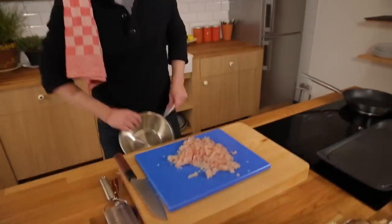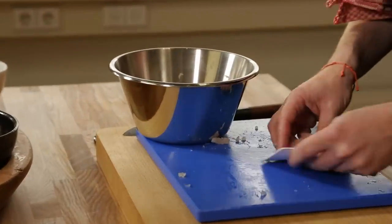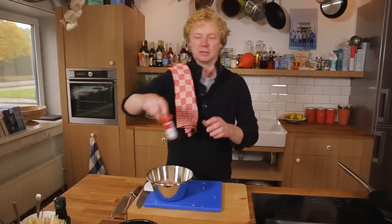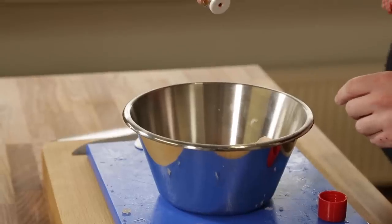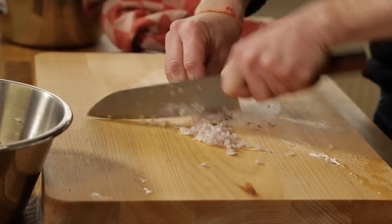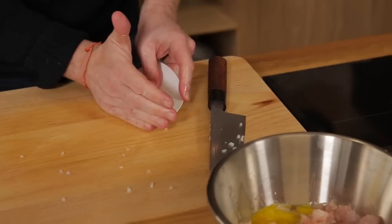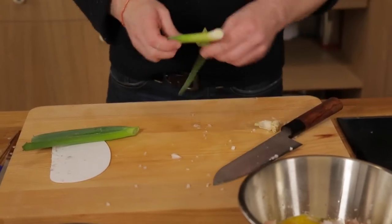Now we add the tuna into a bowl. The first step is we use some togarashi, which is an assorted Japanese chili pepper mix — just a tiny bit. Then we use one egg and chopped shallot. We add the chopped shallot to the minced tuna and togarashi — for the color, for the taste, for the bite.